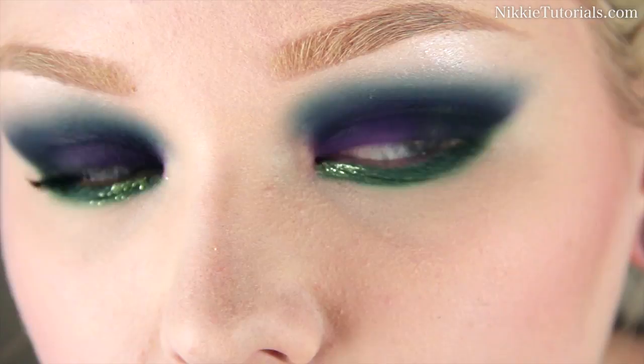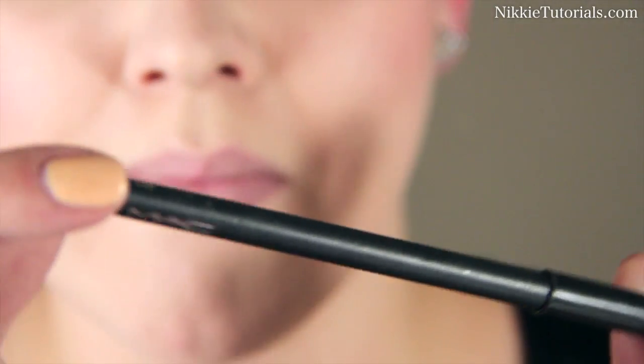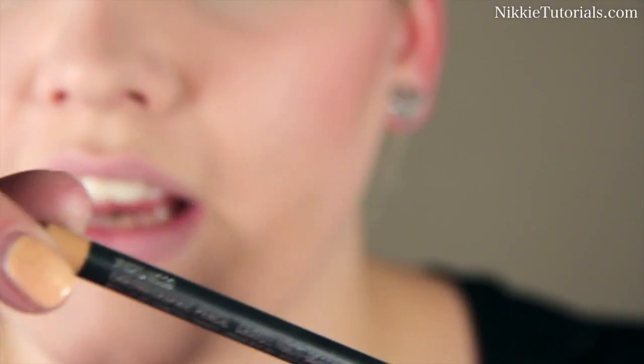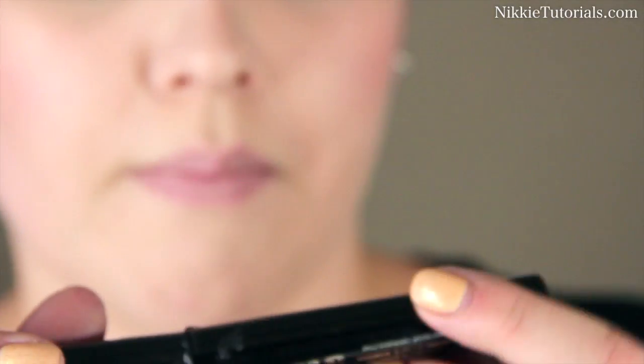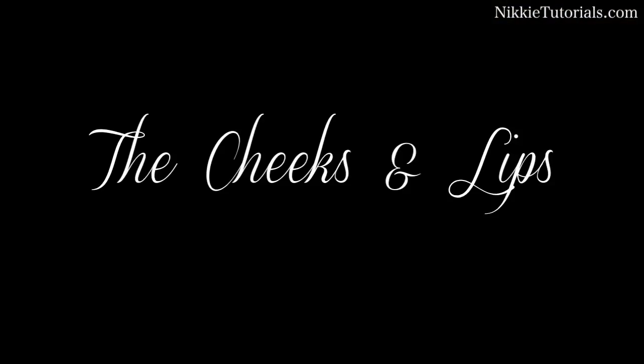I love glitter smoky eyes! For my waterline I'm going to use the MAC Chromographic Eye Pencil in NW25 and NC30. Then for my mascara I'm using the usual, which is the Makeup Studio mascara in Waterproof 3D Extra Black.